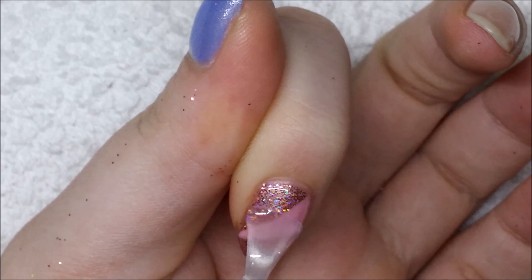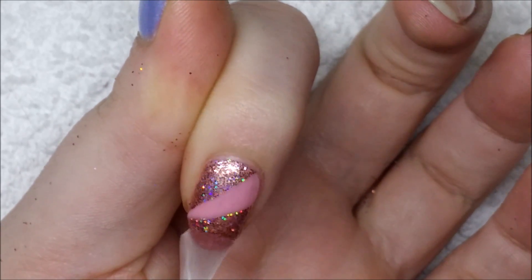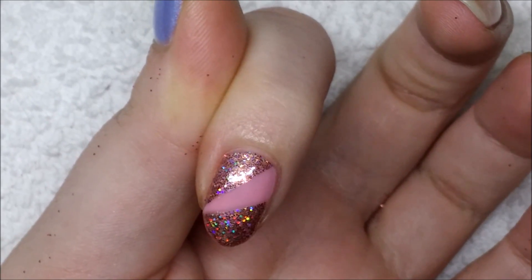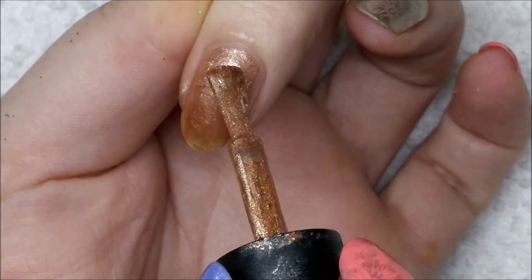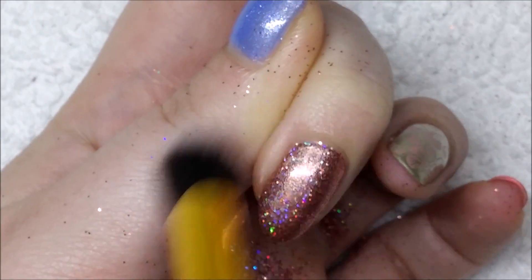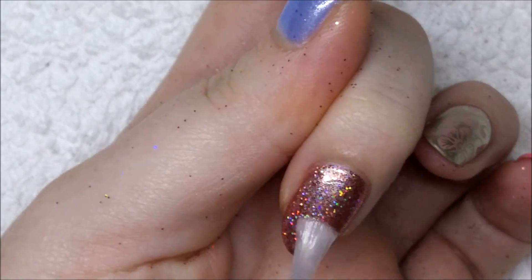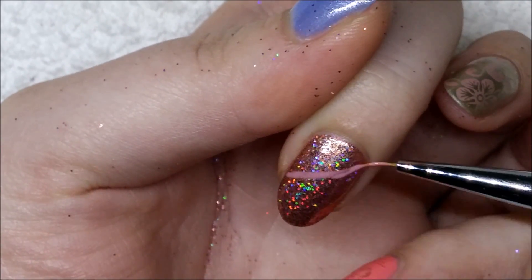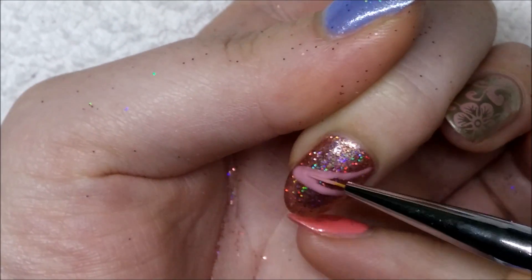I cured that and applied the final top coat. For the second technique I'm going to rush through because it's not my preferred method and it's pretty much the same steps but backwards. Going in with the bronze polish first, two coats fully cured, then the glitter burnished in with cuticle cleanup — everything you'd do for a full glitter nail. Then cure, top coat, cure the top coat, and now I'm going in painting the pink section over the glitter.